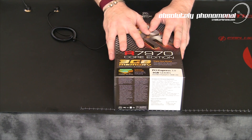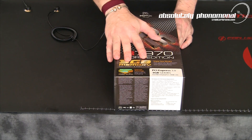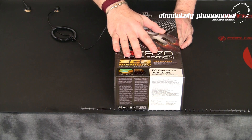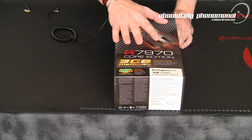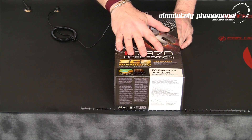Now there are three different versions available of this graphics card. You have the Core Edition like you see here. You also have the Double Dissipation Edition, which has a far superior cooling solution built on the card, as well as the Double Dissipation Overclocked Black Edition graphics card.